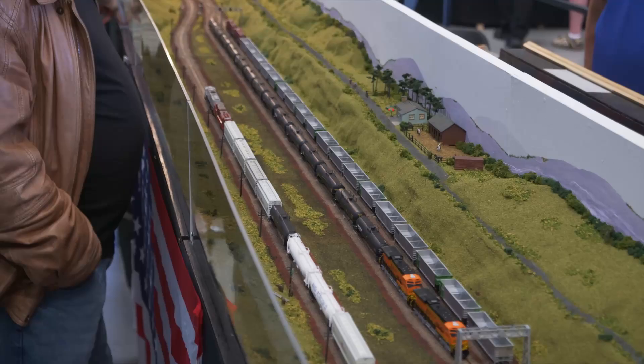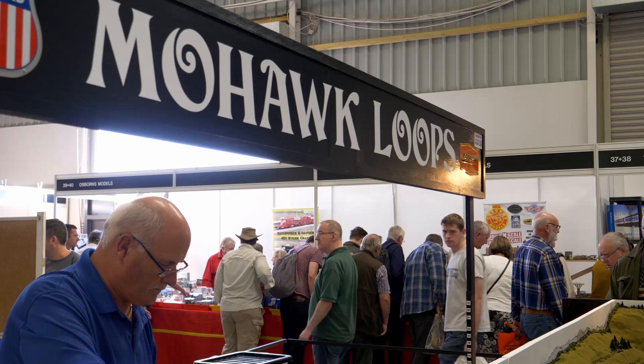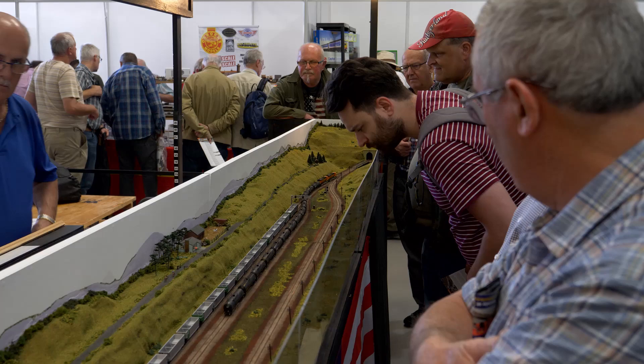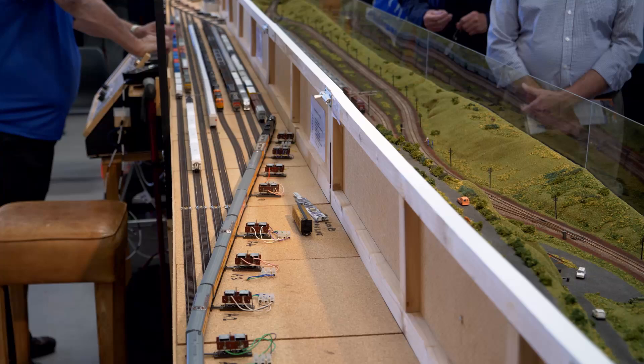This N-Gage layout is Mohawk Loops, exhibited by Peter Brackenbury. Mohawk Loops is an imaginary line in the foothills of the Rockies, west of Denver and Cheyenne. It depicts present day operations on a typical US set of passing loops on a single transcontinental main line. A variety of freight and passenger trains can be seen. The layout is 20 feet 6 inches by 2 foot 6 inches across five boards and took a year to make. All buildings are scratch built with rolling stock from Kato and Atlas. My thanks to Peter for the information.